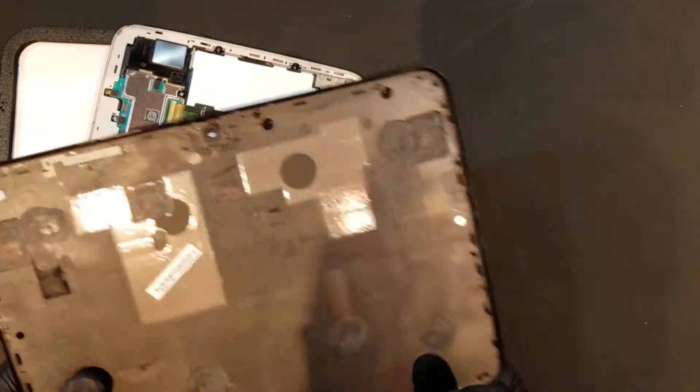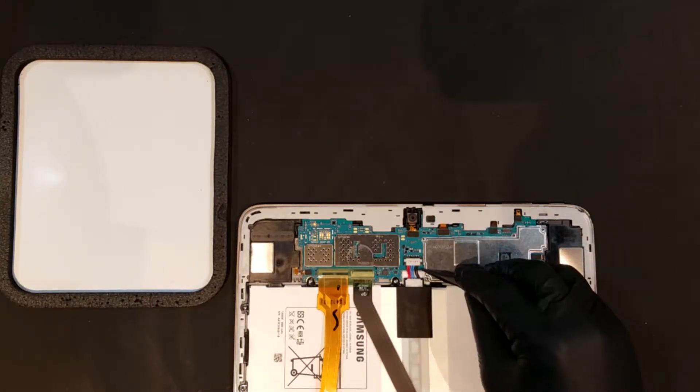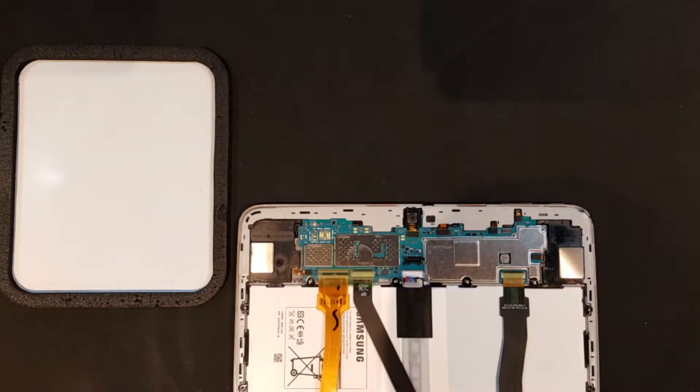Before going any further, it's a good idea to detach the battery. Sliding an ESD safe tool underneath the wires and lifting it up slightly will begin to unseat the plastic clip portion of the battery. Doing this should allow you to slide underneath the clip itself and lift it out of place.